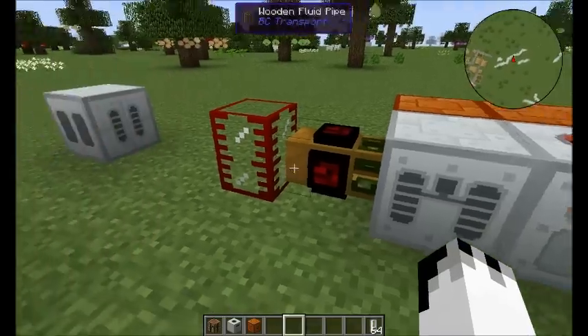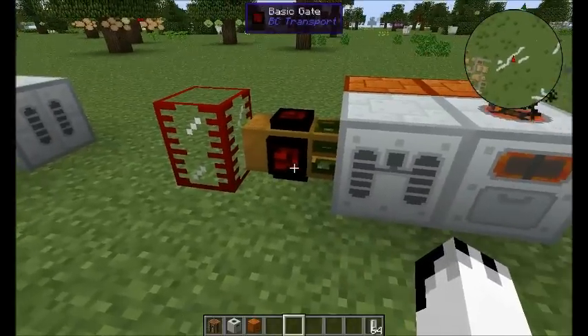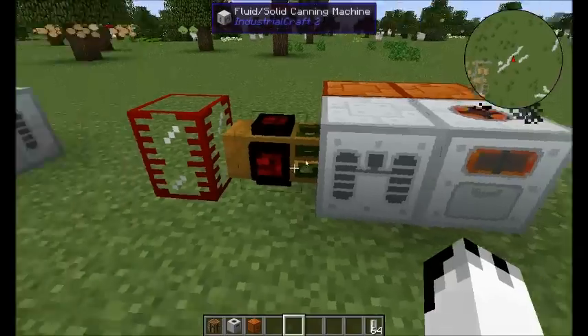The plant chaff is then put into your canning machine. I've got a very simple setup here. We've got a tank, a basic gate, and an all-churric basic gate, hooked to a wooden fluid pipe. That puts the water in there.